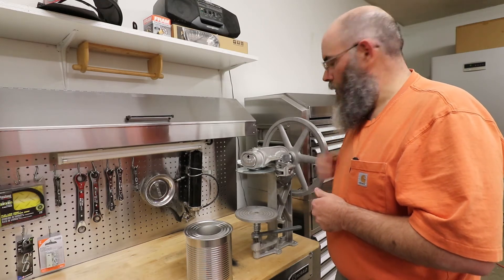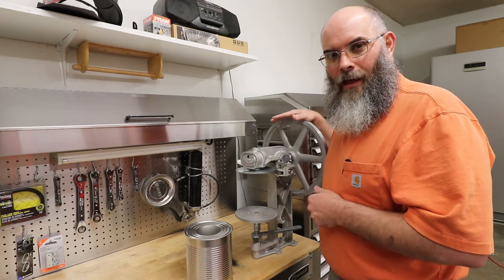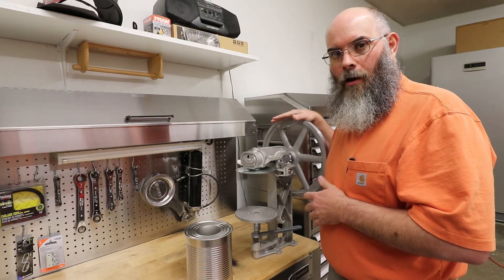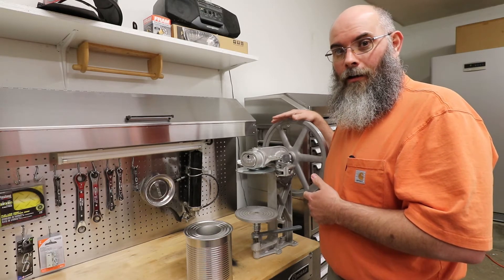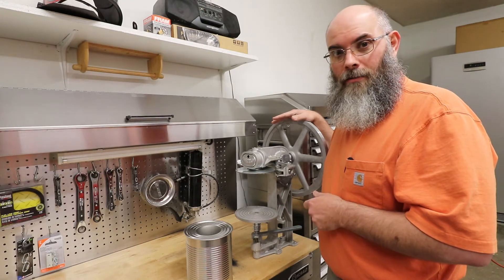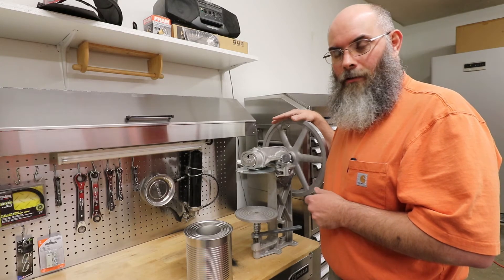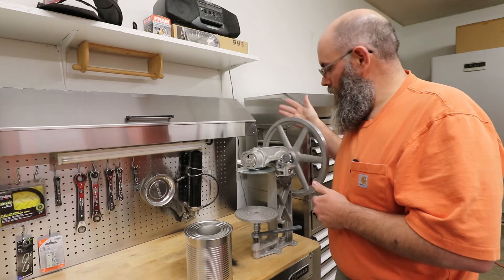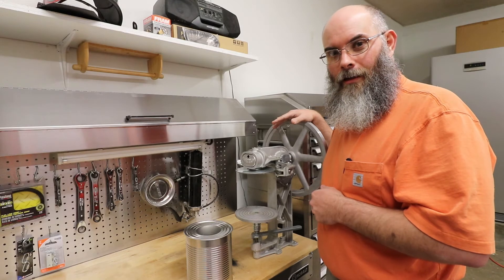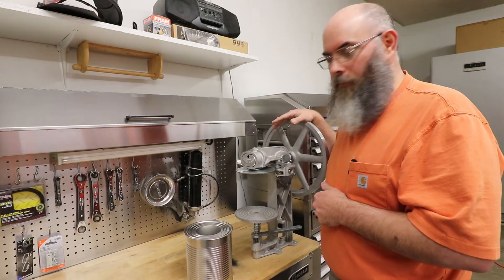It's a manual crank. There are some people that motorize this, but it's not that hard. They do offer an electric model, which is pretty handy — and when you're going to do a large quantity with several families together, that's nice to have. It can be a little finicky at times getting everything set up correctly. This manual model is about a third of the price of the electric model.